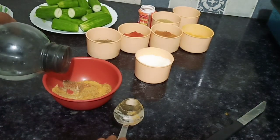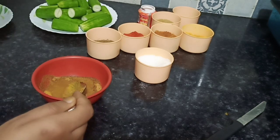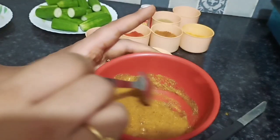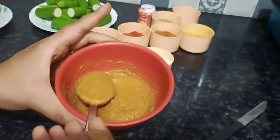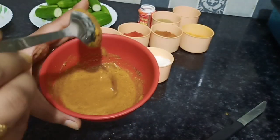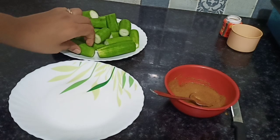If you want, you can add salt on it. I have used a limited amount of salt, but you can adjust the salt to your taste.